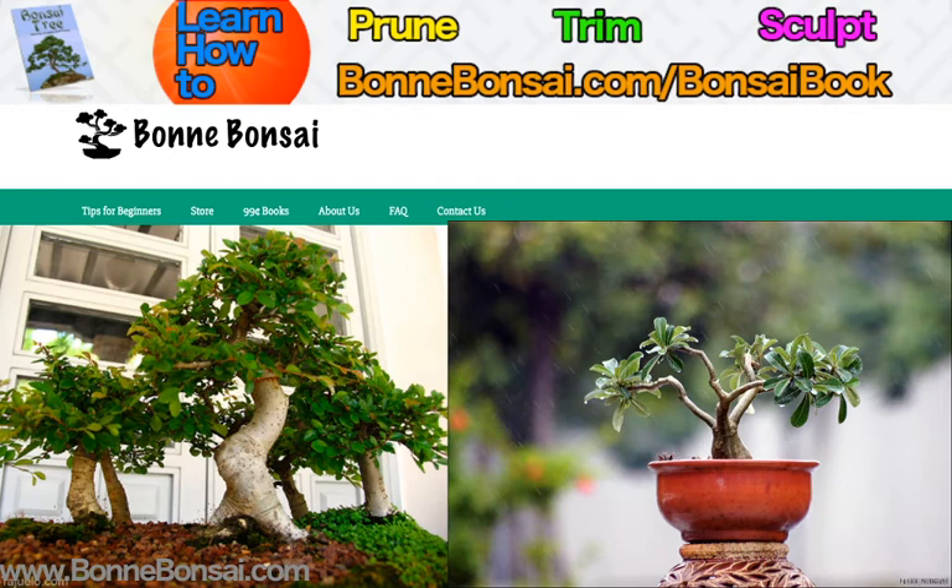There are numerous books on the subject of bonsai which can provide step-by-step instructions on these subjects, such as my bonsai ebook which you can find at bonsai.com forward slash bonsai book.